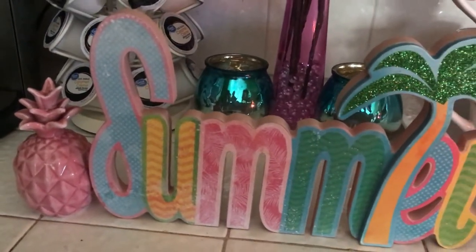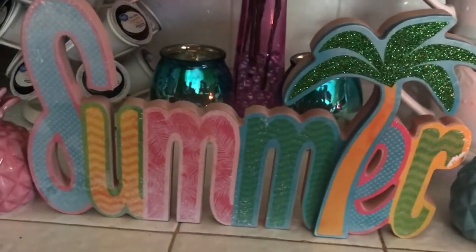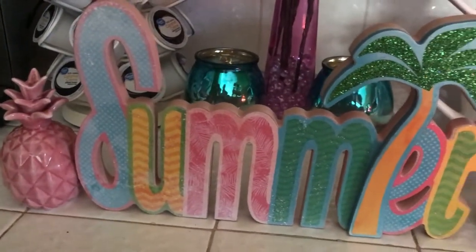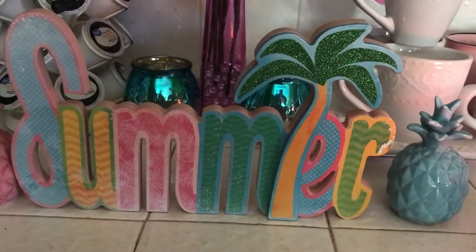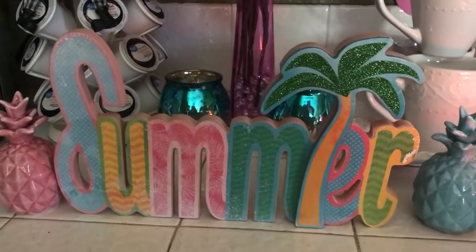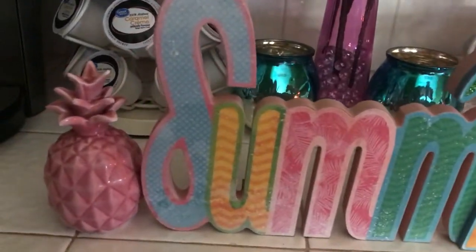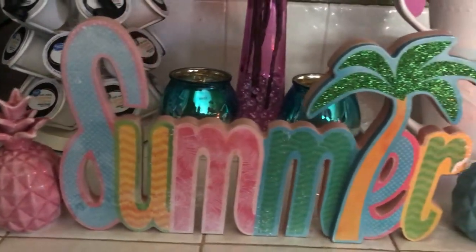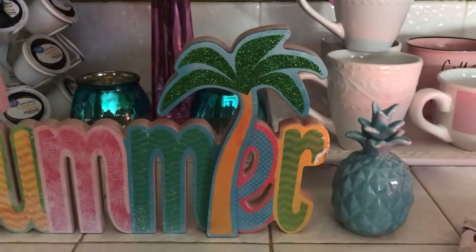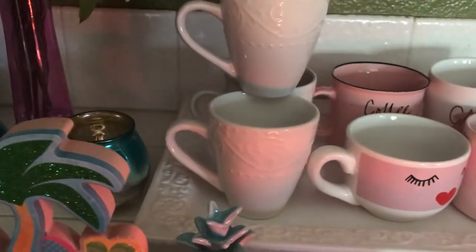How cute is that cute little summer sign? I picked that up at Dollar Tree — by the way, they have the most adorable, really nice summer signs, you guys should go check them out. Then I have some pineapples on each side — there's a pink one and a blue one over to the side.